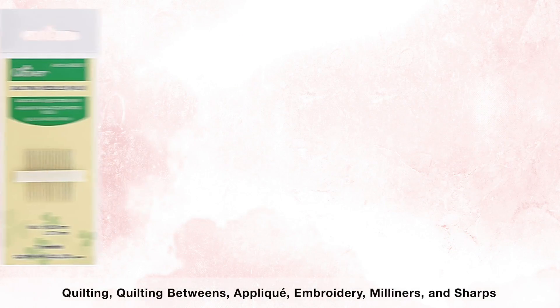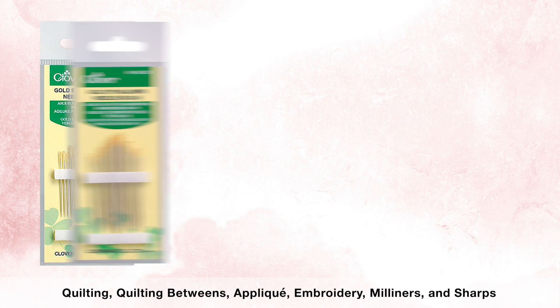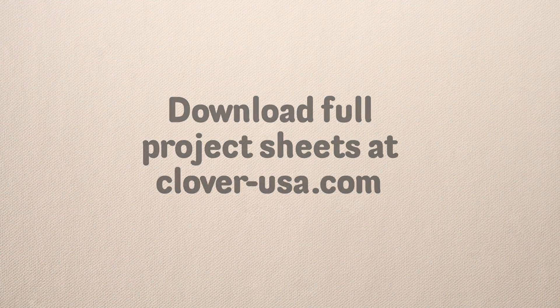Needles that work well are quilting, quilting betweens, applique, embroidery, milliners and sharps. That's Clover's Desk Needle Threader. I'm Steve Butler and that's been Tool School. As always, please leave a comment below.